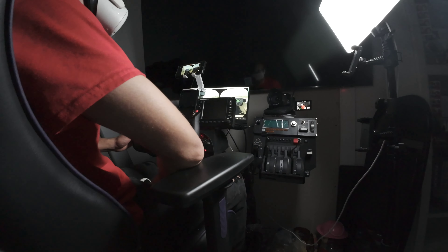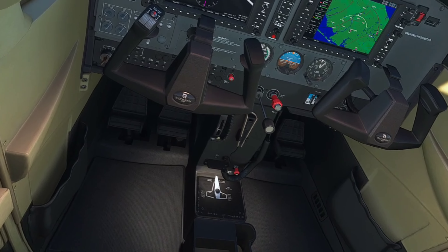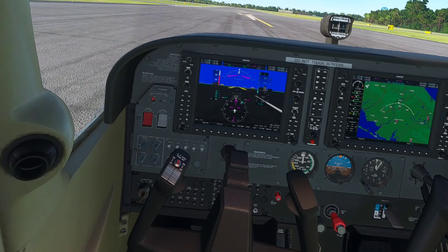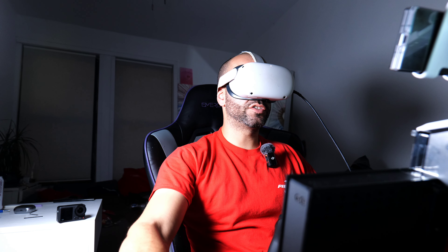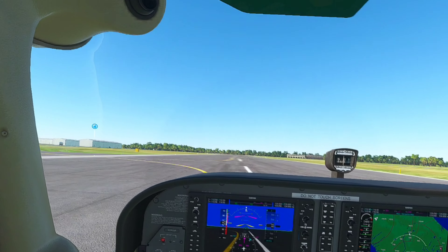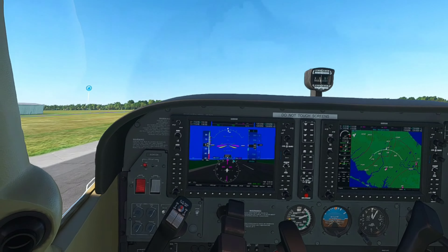Our flaps are already set to 10. Go ahead and apply full throttle. I'll flick this thing off to the side because if not the objectives are going to keep appearing. I have to keep playing with it like this until I reach my rotation speed. I'm going to take off for now — got a little distracted there.